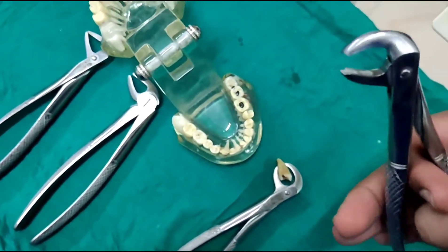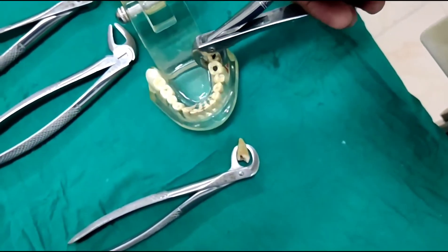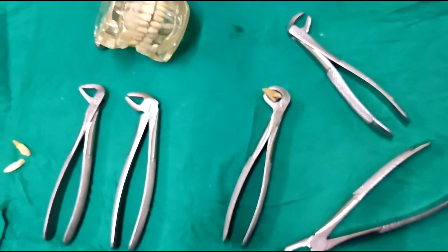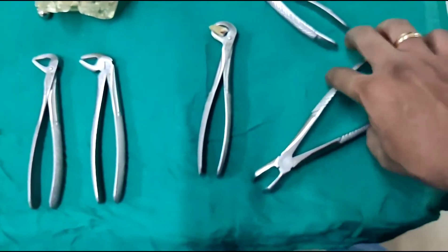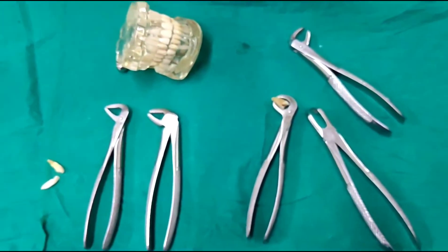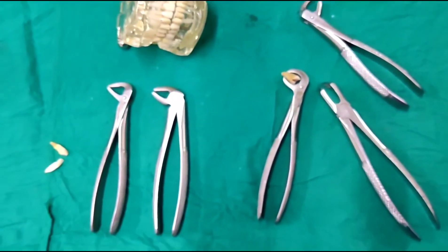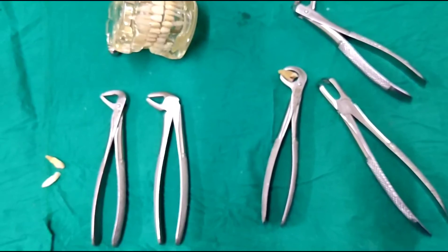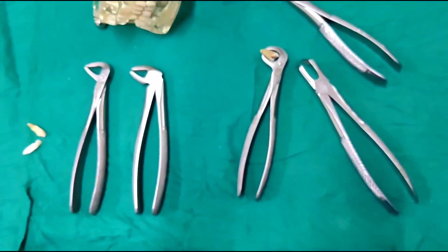So now that we have discussed the mandibular forceps — the anterior, the premolar, the molar, the cow horn, and the third molar forceps — hope that you have understood everything. We will be covering the maxillary forceps in the next video, and then we will move on to elevators. Please give a like if you enjoyed the video and understood the basics of extraction forceps. Please subscribe to JuniorDentist.com. This is Dr. Varun Pandula signing off. Thank you.